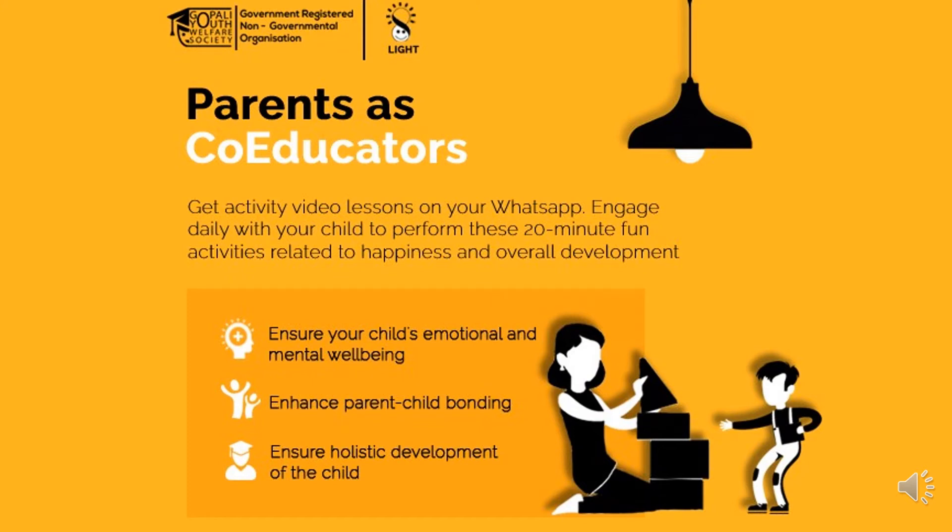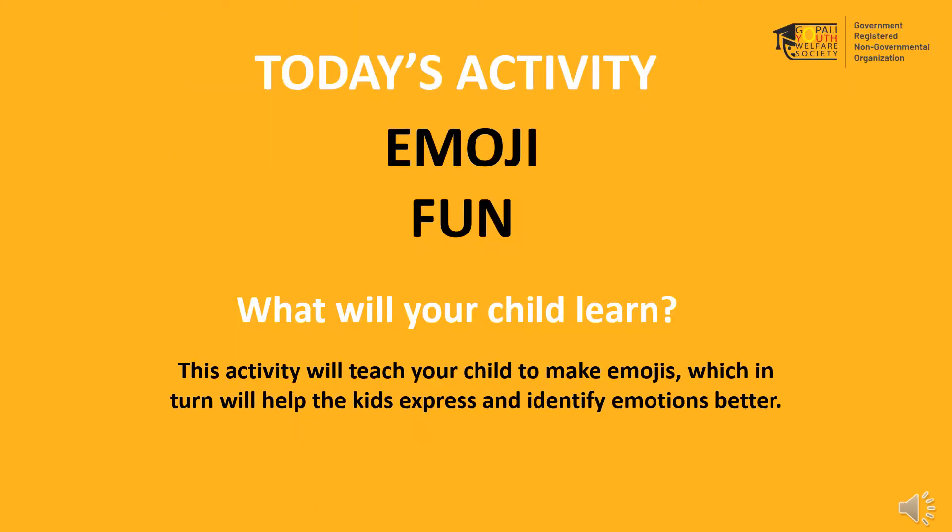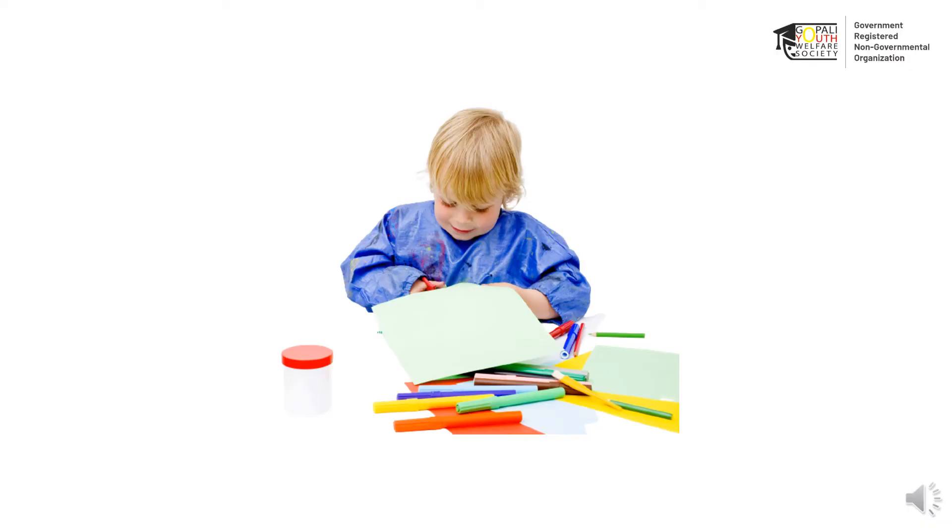Welcome parent to the next activity of the Parents as Co-educators program. The name of today's activity is Emojifun. This activity will teach your child to make emojis, which in turn will help the kids express their emotions better. Let us begin with today's activity.